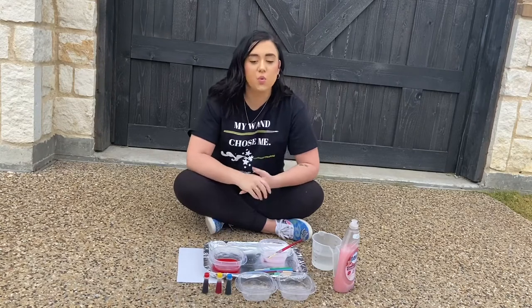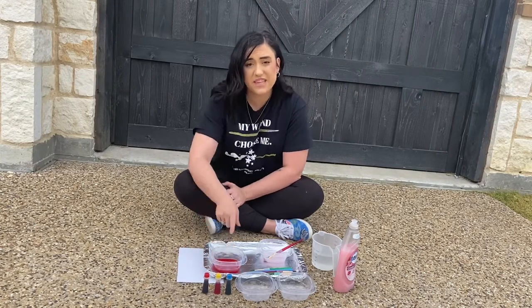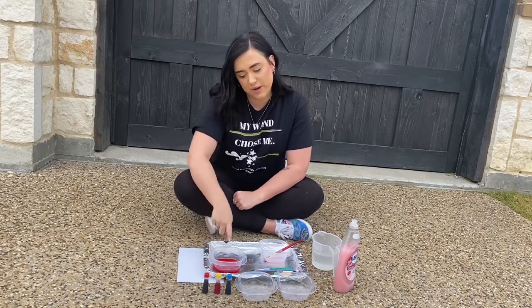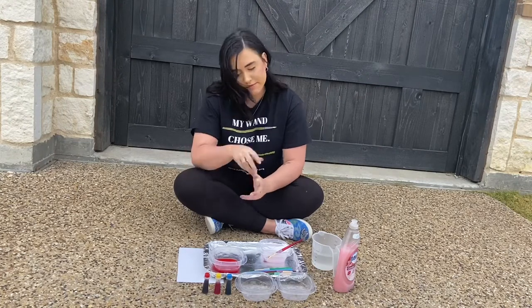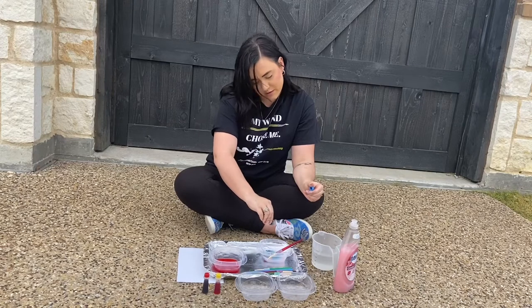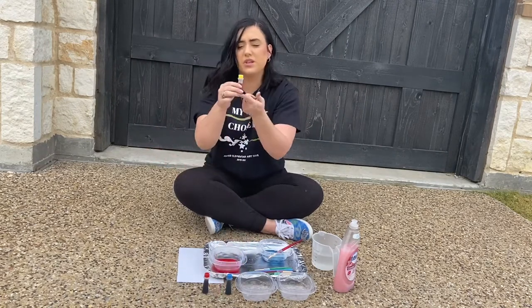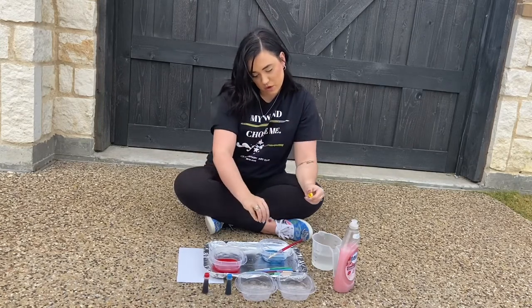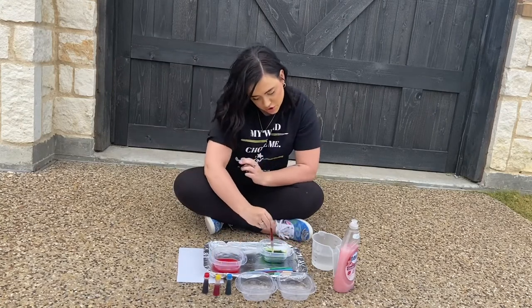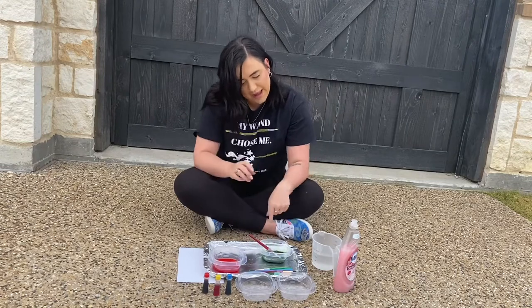Your next step is to choose what color food coloring you want to use. Right now I have the primary colors: red, yellow, and blue. If you have these colors, remember you can mix them to create secondary colors. I just used red, but I think I want to make green. To make green, you take your blue and squirt a few drops in there, then take your yellow and squirt a few drops in, then stir it up — and now I have a really pretty green!